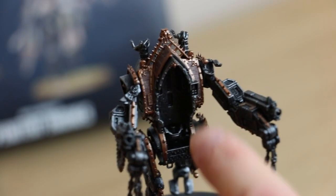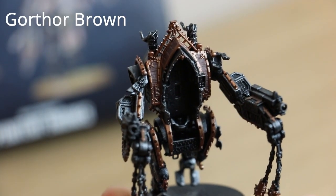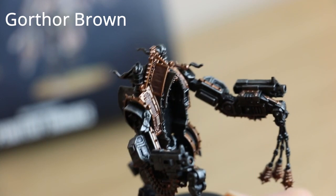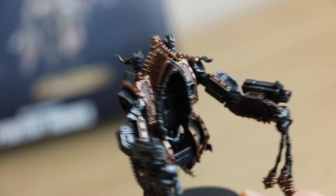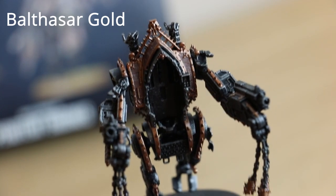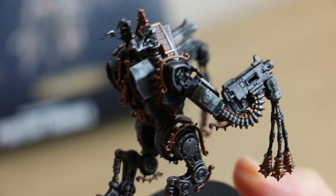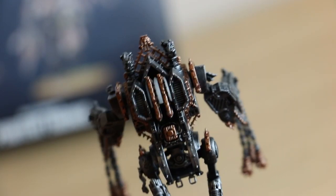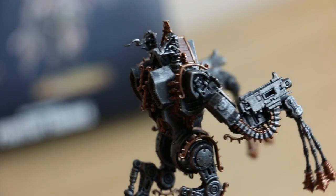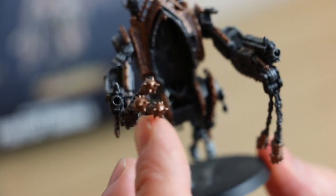At this first stage I've done the brown panelling just on the sides with Gorthor Brown. I will be doing some detailing on those as well. Then the rest of the model I've gone over with Balthazar Gold. Most of the detail on this model is Balthazar Gold — there's lots of bits on the back, on the arms, even on the bullets and on the flails.